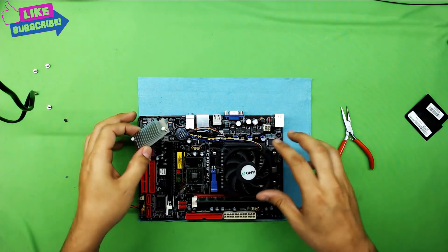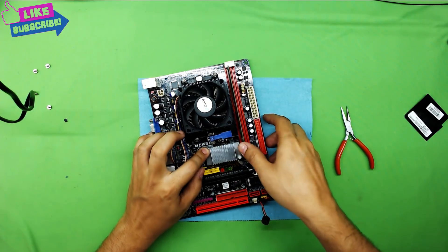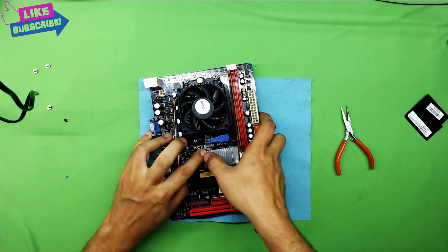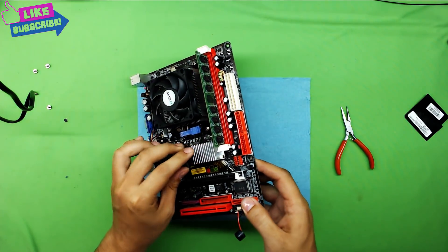Grab the heat sink, put it on the board, and push the white plastic clips with your fingers — they go to the other side and automatically lock down in place.